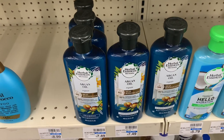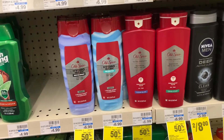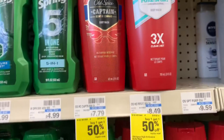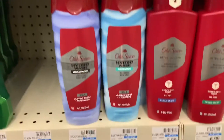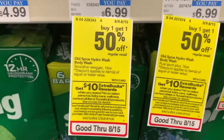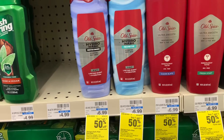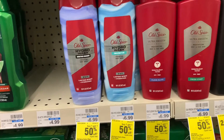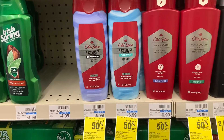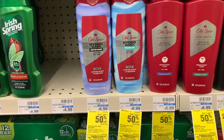Next we're going to pick up these Old Spice body washes. The cheapest ones are priced at $6.99 and they are buy one get one 50% off, included in the spend $40 get $10. I'm picking up two of the $6.99 ones. I have a $5.49 digital manufacturer coupon in the app and a two dollars off $8 body wash CRT, taking $7.49 off total. After that it'll be about $3 for both bottles, or $1.50 each.